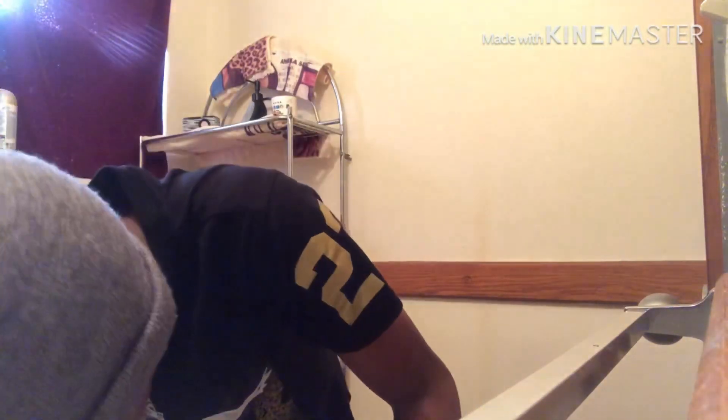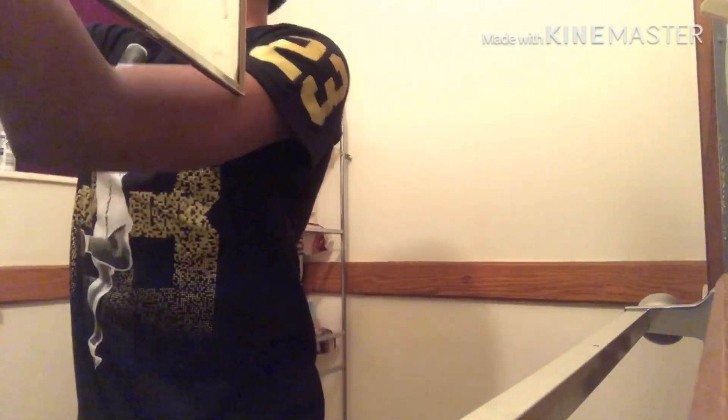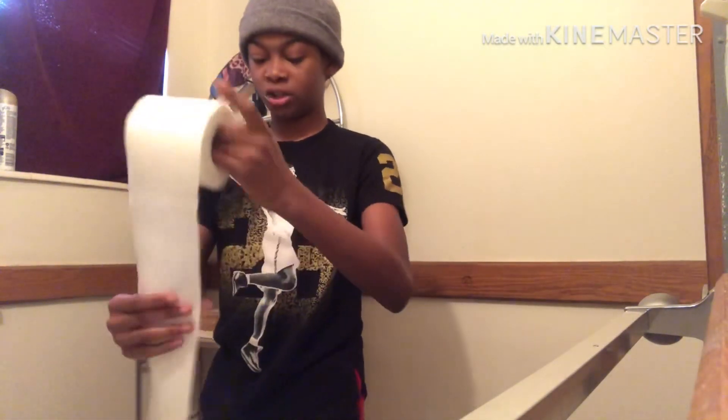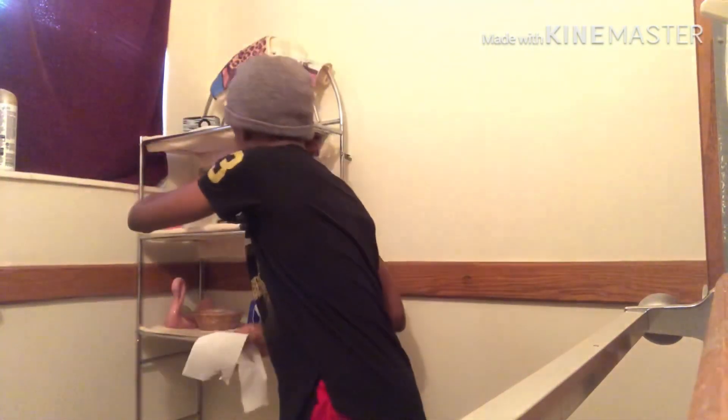Hold up guys, right quick — oh lord. All right, so I'm done brushing my teeth. That was quick but it doesn't really matter, I'm just showing y'all what I do. I'm gonna use tissue to dry off — I'm not gonna use too much because my mom's gonna get mad.